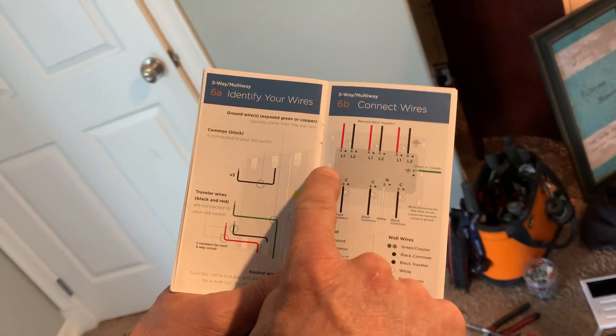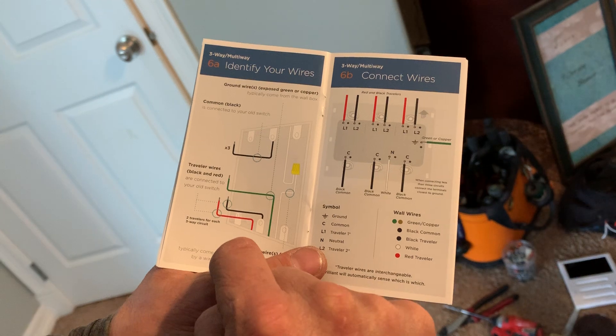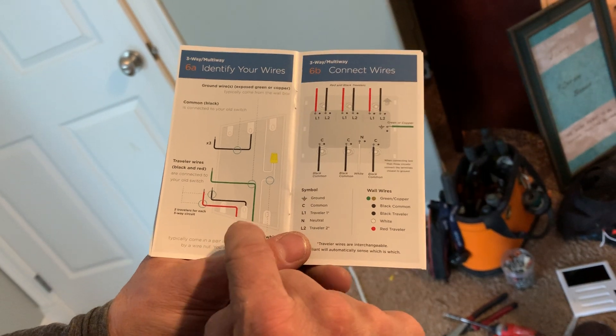It does need a neutral, so if your home is prior to the 1960s or 70s, you might have issues because you don't have a neutral. You may also have a dead-end three-way switch.